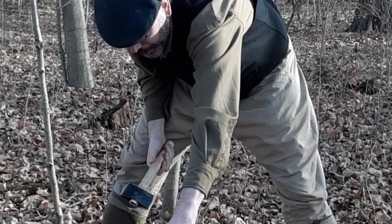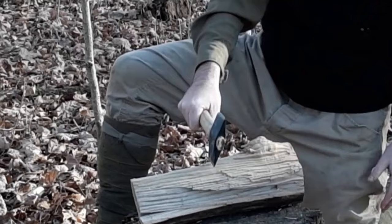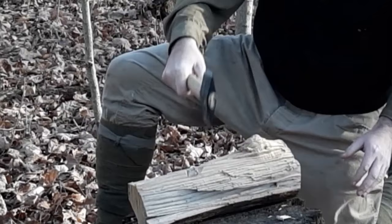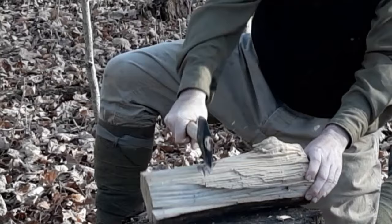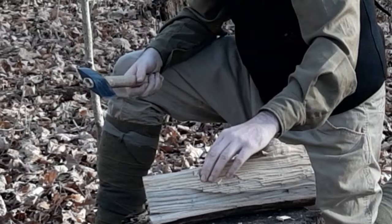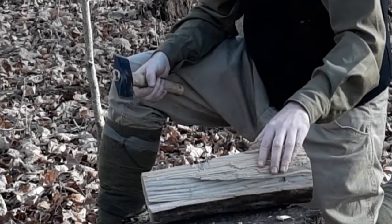All right, so we're going to stop while we're ahead. Now let's take a look at how well it chops. It does all right for what it needs to do — it makes pretty quick work of it all for the size of the hatchet that it is.